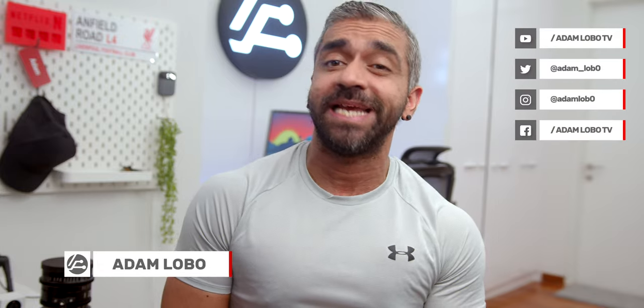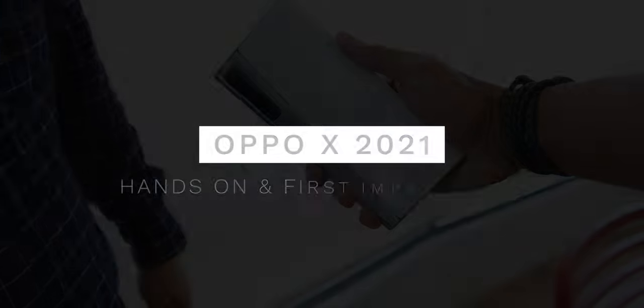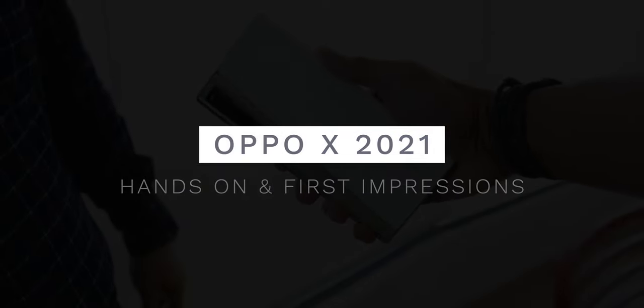Hey guys, Adam Lobo here from Adam Lobo TV, and here is my first impressions and hands-on experience with the OPPO X 2021, so keep watching!